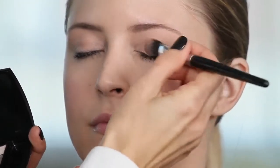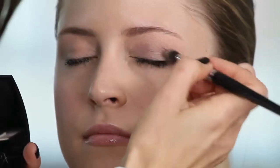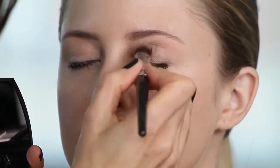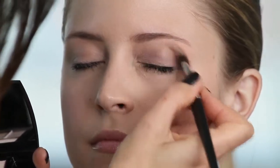This is a perfect daytime or evening look. If you're applying it in the daytime, this will keep your eye shadow in place all day — you don't have to worry about it. You can go straight from day to night without any concerns.